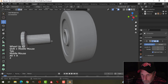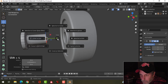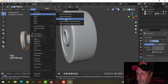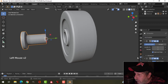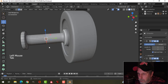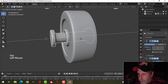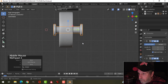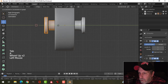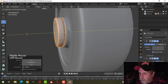With that done, I'm going to mirror this across. Let's bring the 3D cursor there, set the origin to the 3D cursor, and mirror it with respect to that. Put on clipping, let's move the whole thing in. Look from the front, and I'll start just pulling it in, kind of like that.